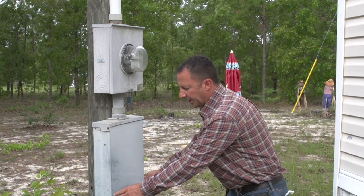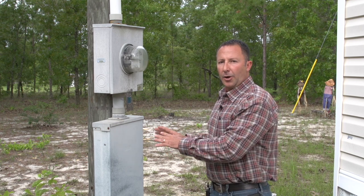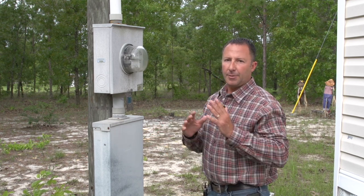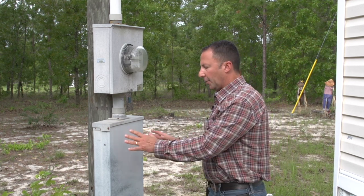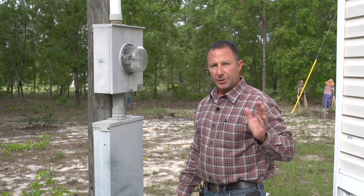Just to make a note, these are exterior main breakers that we've looked at. All your homes also have an interior main breaker, but this breaker on the outside of the home will disconnect power to the home.